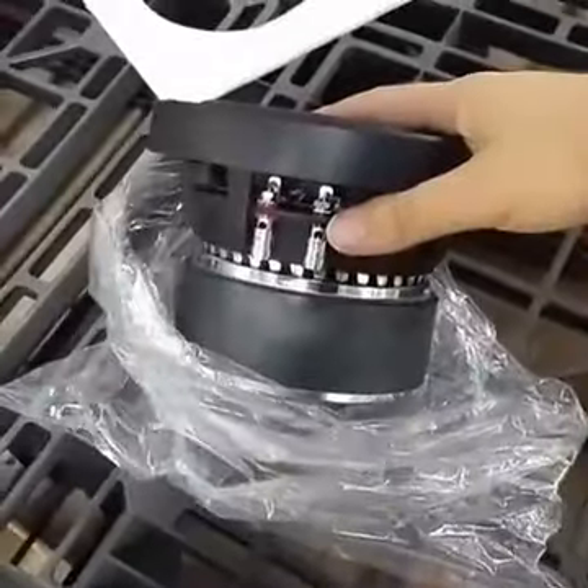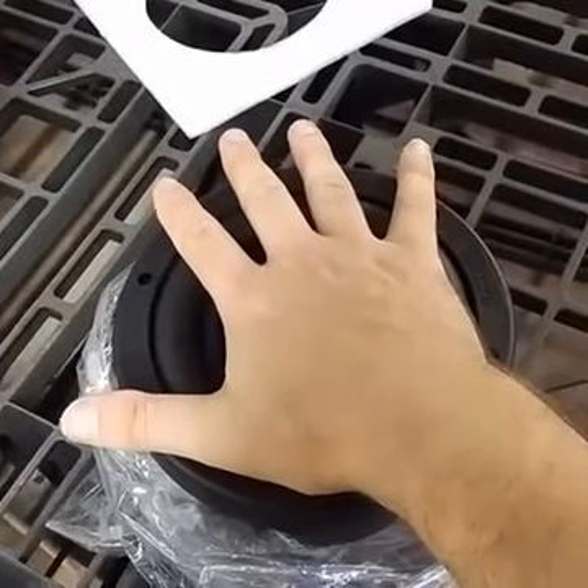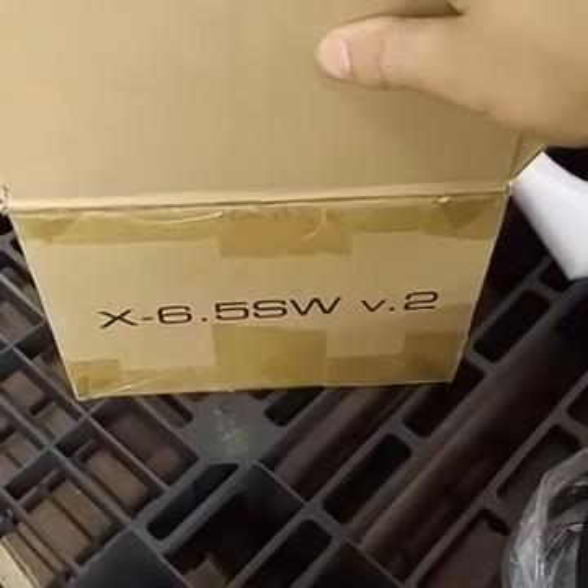This is a six and a half — I do not have that gigantic of a hand, that's just a six and a half. It is the X6.5SW V2.